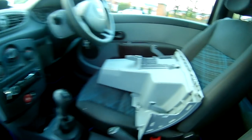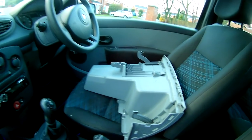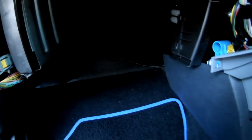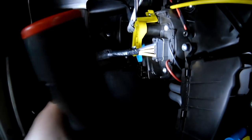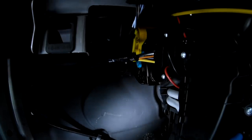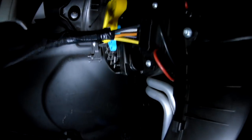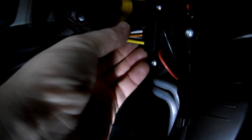So now we've got the glove box off, just resting on the driver's seat. The wires that we need to replace — this one here — this is the one we need to replace.